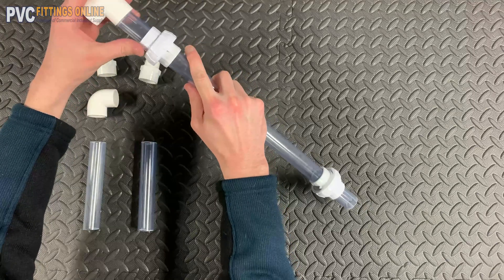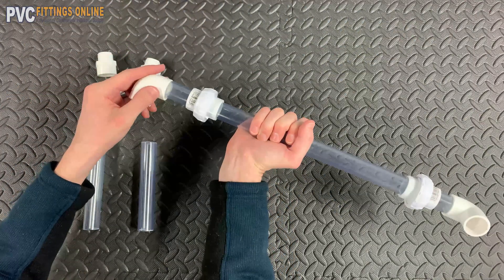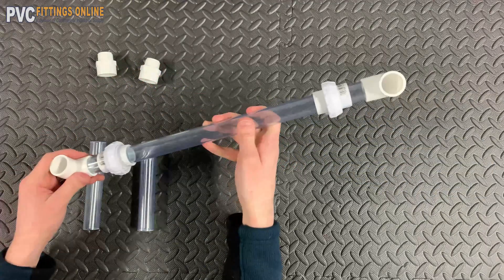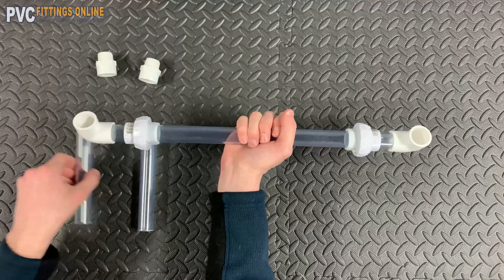Now take the 90 degree elbow and put it on the open end of the two inch piece of pipe. Do the same thing for the opposite side. Make sure the elbows are parallel.